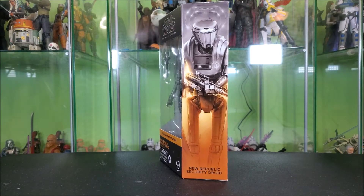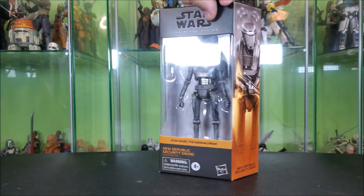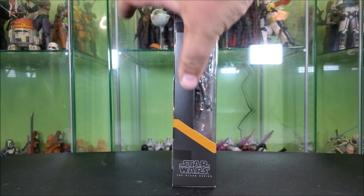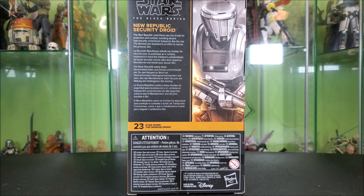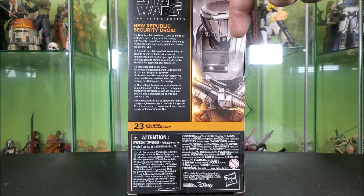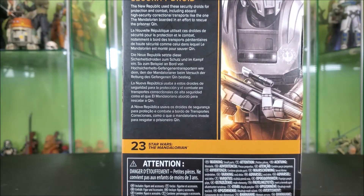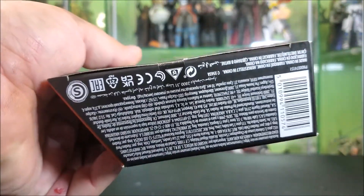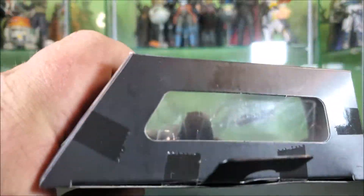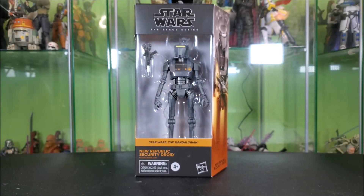This side of the box features artwork of the droid looking cool. They're not the most intimidating droid, but it's cool. Down at the bottom it says New Republic Security Droid. Around this side, you have a wraparound window, an orange stripe, and your Black Series logo. Around back, you get a Star Wars Black Series logo, a zoomed-in artwork from the side, and a bio in varying languages — you can pause and read whichever language best suits you. He's number 23 in the Mandalorian lineup. There's a little window up top that lets a little bit of light into the packaging if you're the type to keep your figures in box.